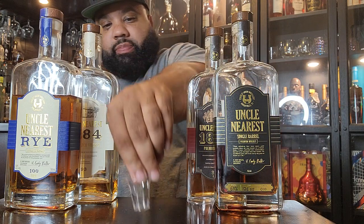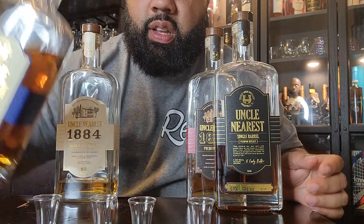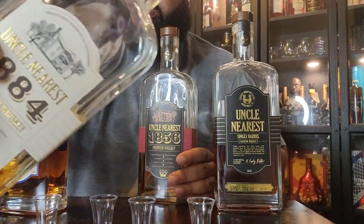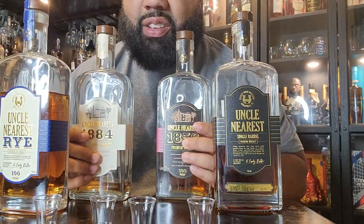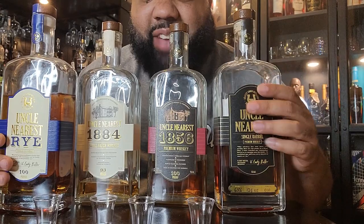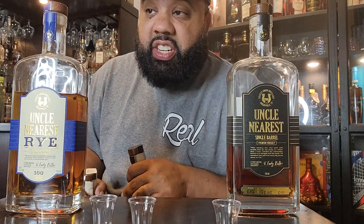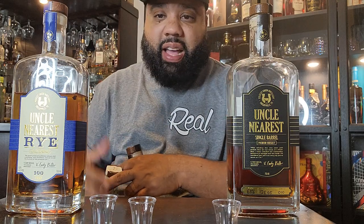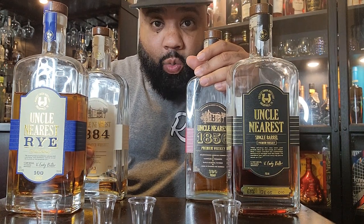I got the old school Uncle Nearest, like the old bottles. The new bottles come with this little horseshoe, and the old bottles have these little things right here — like the old slavery house on there or something like that. The flavor profile has been off. I know they actually changed their whiskey inside. They used to use somebody else's whiskey — I think MGP or something like that. But now they've opened up and are barrel aging their own whiskey.